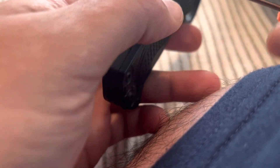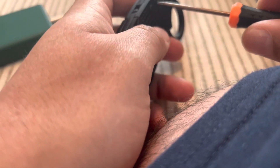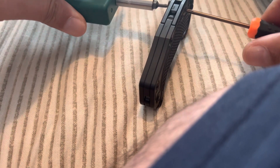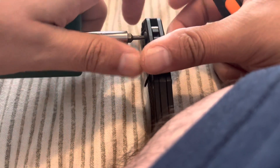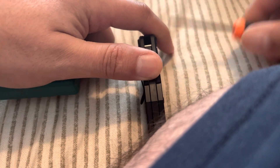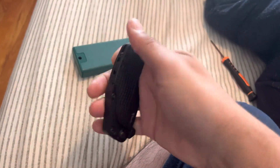All you have to do is screw it down until it is spinning again, just to make sure it's all secured. Give it a little snug, and that's it.